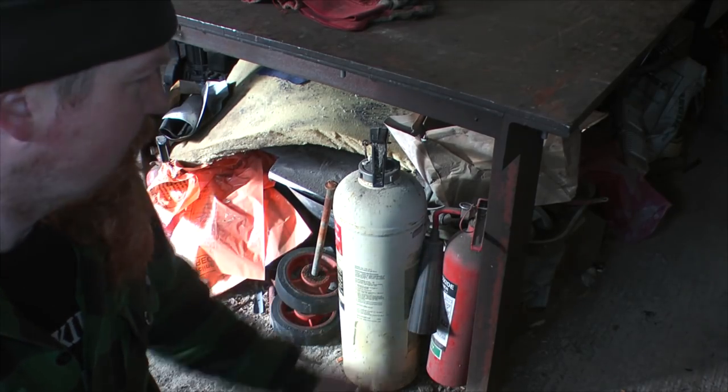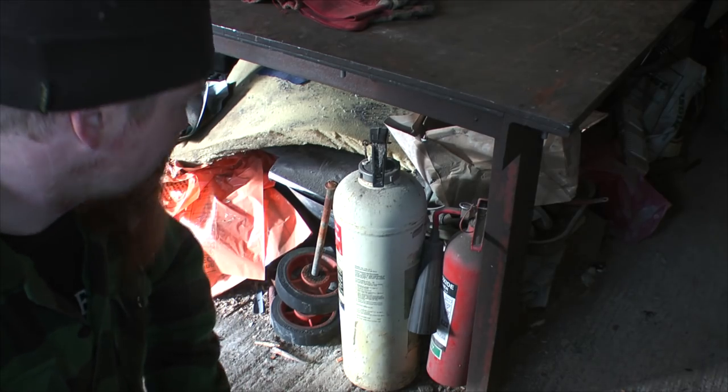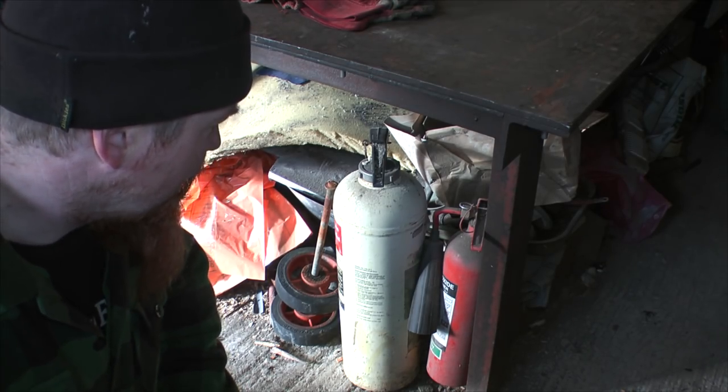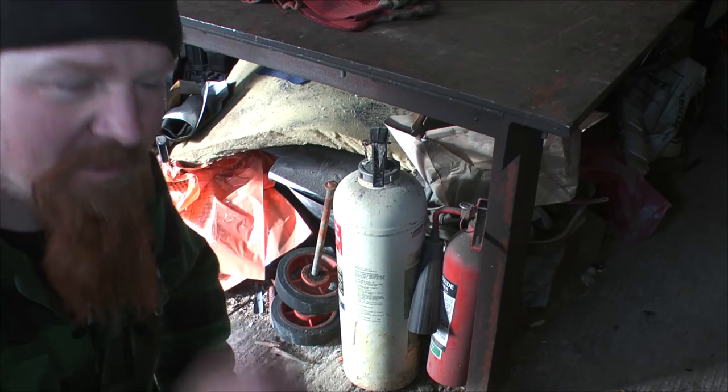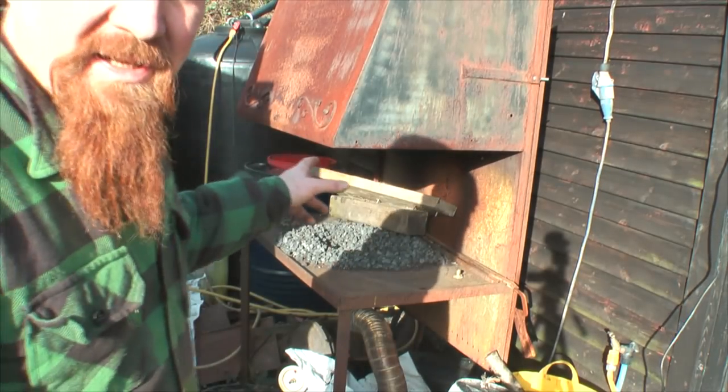Fire extinguishers in the home and the workshop — keep them at hand because you never know. I've actually put out a few fires with fire extinguishers that could have got a lot more serious.